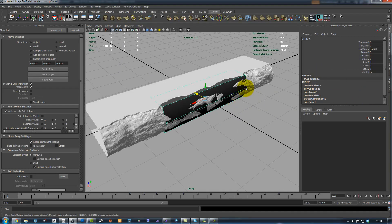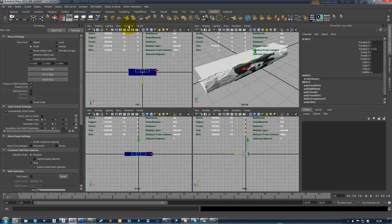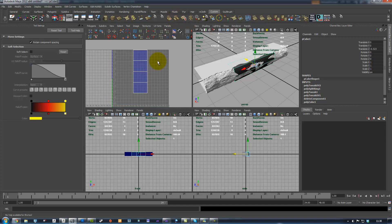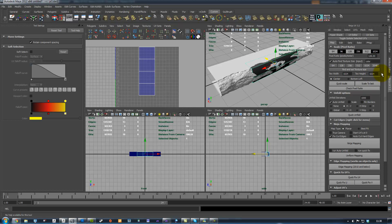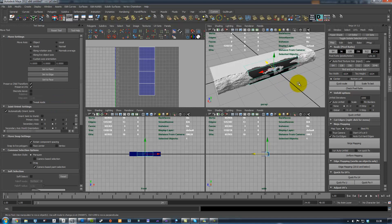Alright, I'm gonna open up my UV editor. This is kind of the tricky part in a way, because I'm using this plugin called Ninja UV which is very great. Super great. I think it's about 10 to 20 euros. It's super good, so it's really worth the money.